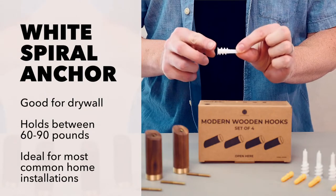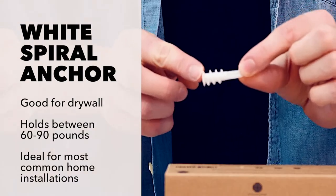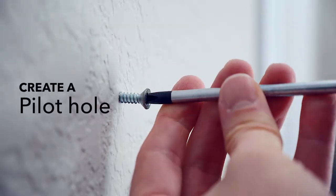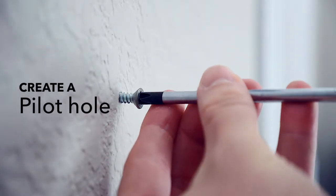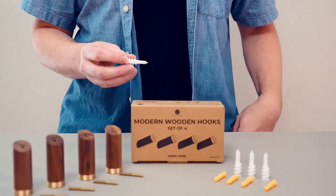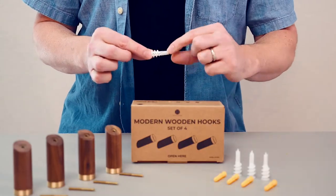These anchors typically hold about 60 to 90 pounds and are perfect for heavy coats, backpacks, and even musical instruments. Start with a pilot hole. You can do this by drilling a single screw into the wall wherever you want the hook to go.